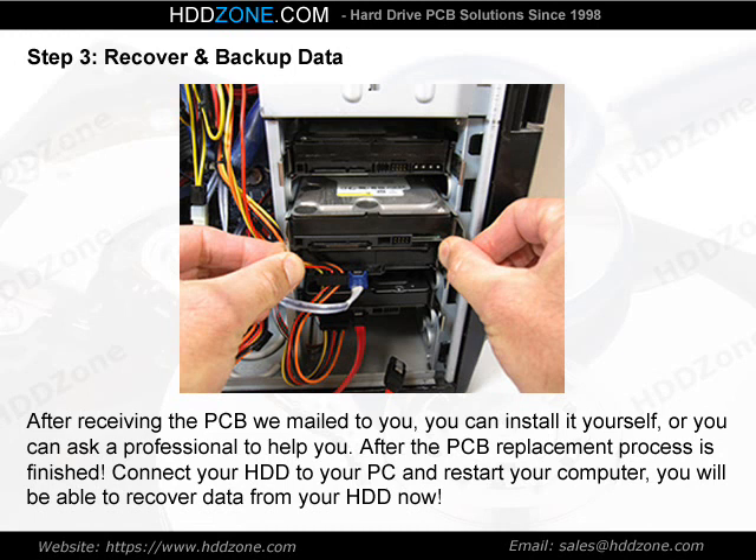Step 3: Recover and back up data. After receiving the PCB we mailed to you, you can install it yourself or you can ask a professional to help you. After the PCB replacement process is finished, connect your HDD to your PC and restart your computer. You will be able to recover data from your HDD now.